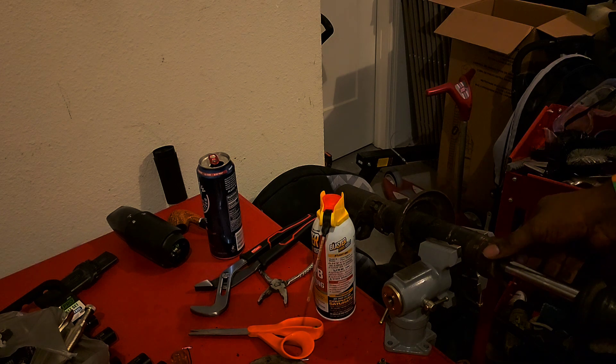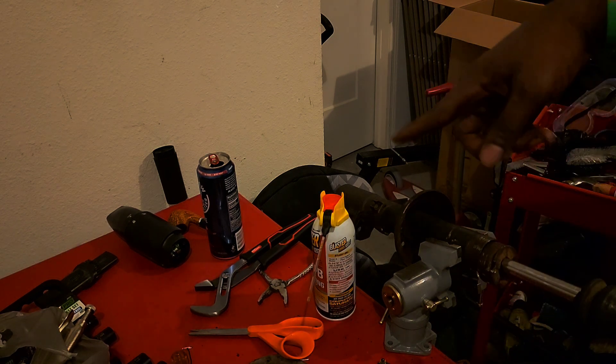Bumper stops — I should have ordered some new ones of these. I'm going to paint this while I got this out. I'm going to go ahead and paint it.